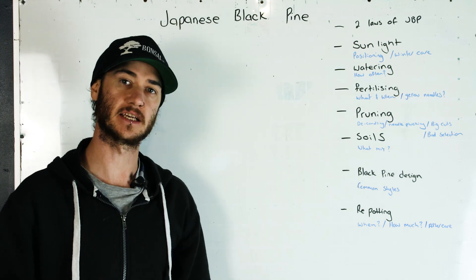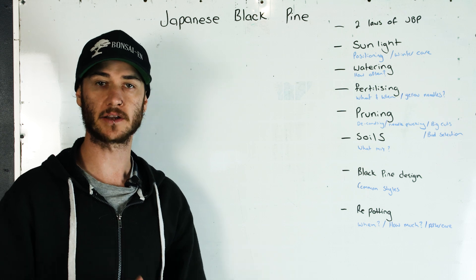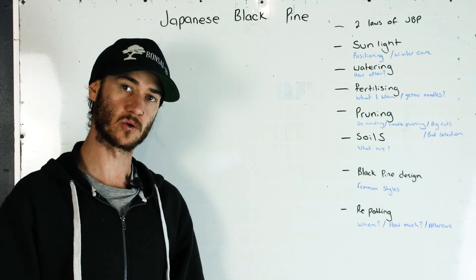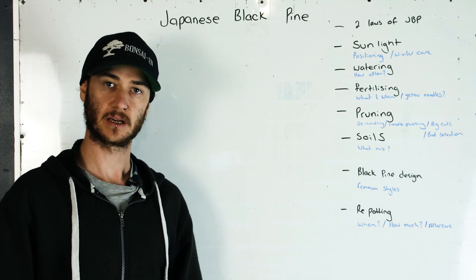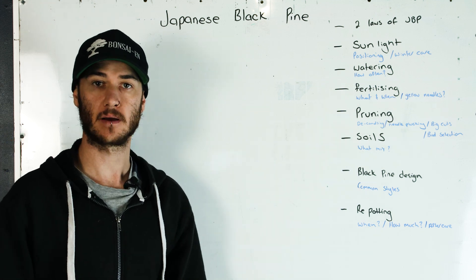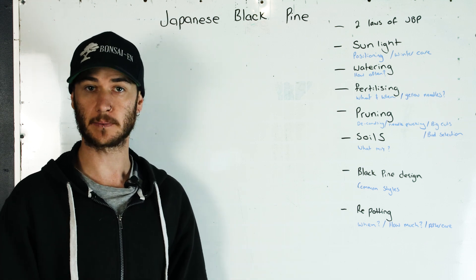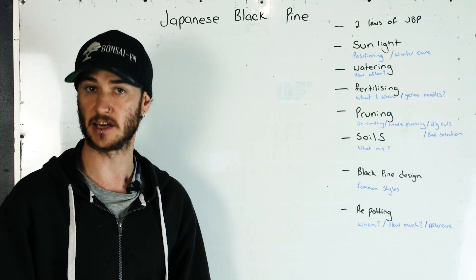The first thing is the two laws of Japanese black pine. If you understand these two laws you're going to have better success straight out of the gate. The first law is: the energy is in the root system — not like our junipers where the energy is in the foliage, but with Japanese black pine all that energy is in the root system. So before we perform any major work we need to make sure that root system is happy and healthy.